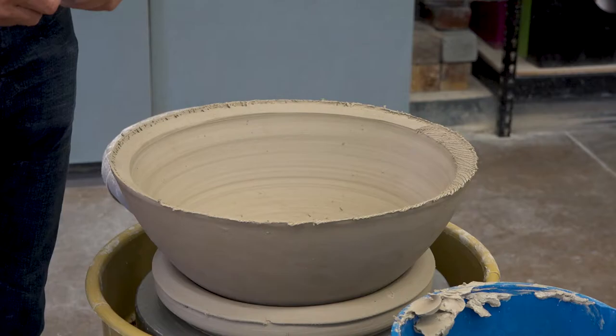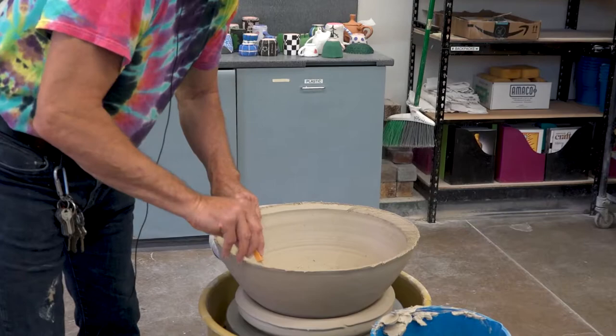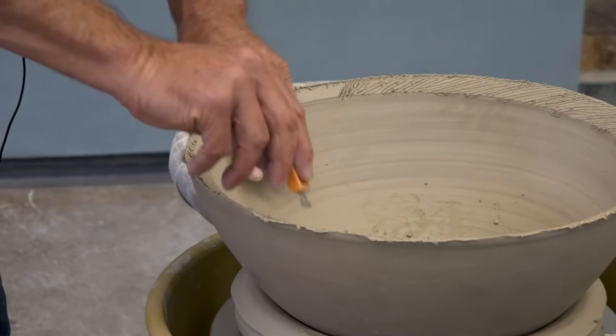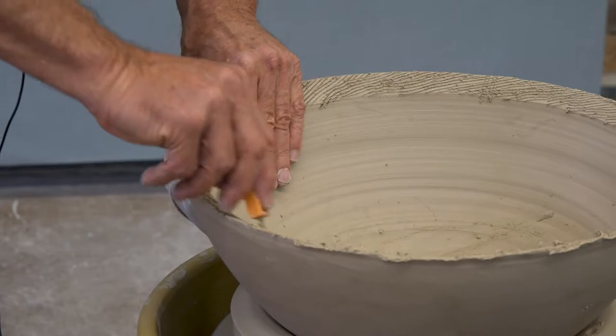When you're scoring, you need to dig in like you really mean it. I've seen people watch me do it and then when they do it, they just make a little mark — I guess they're worried they're going to hurt the clay or something. No, you need to get in there and really dig, because that's where the water is going to go. That's going to create slip and join the two parts. So it's really important that you be aggressive in the scoring, deep enough.